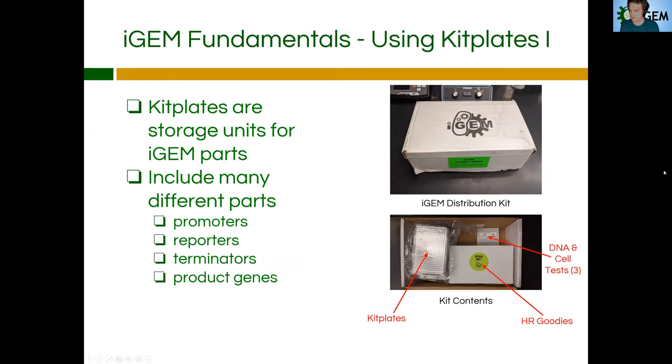So, using kit plates. Kit plates are the storage units for the iGEM parts that we get from the registry. I touched on this a little bit last time — it's where all the parts are located in the wells. As you can see here, these are the kit plates. They're stacked up, they have a foil covering, and they're typically found in a bag within the iGEM kit contents. So every year, if we are an official team, we get a kit that is filled with a bunch of goodies — one of those things are the kit plates. Those are what cost the most, because there are many, many different types of synthesized biological parts for E. coli within those.